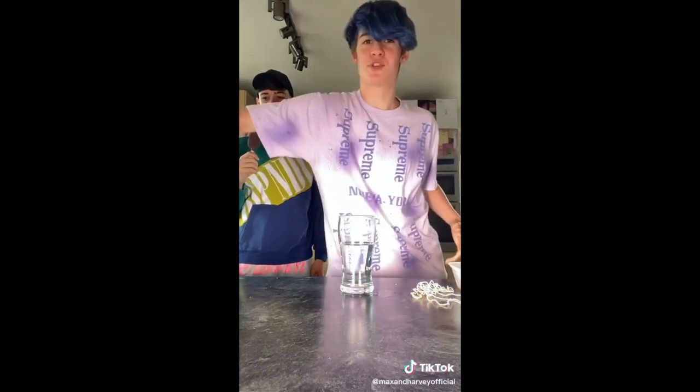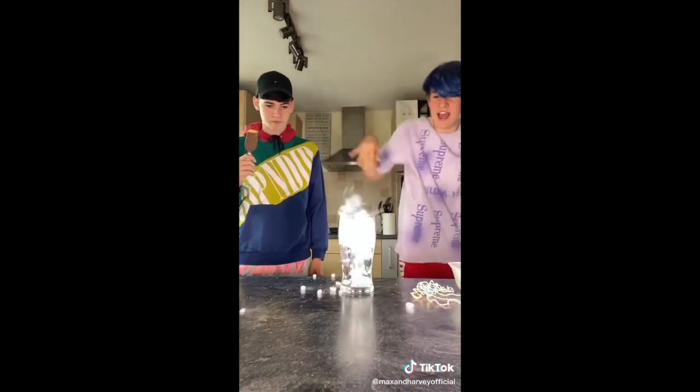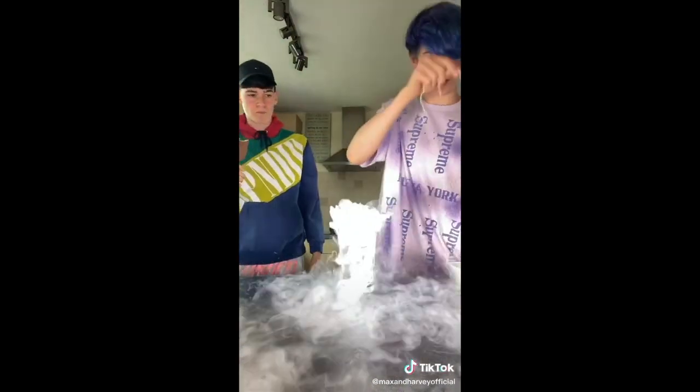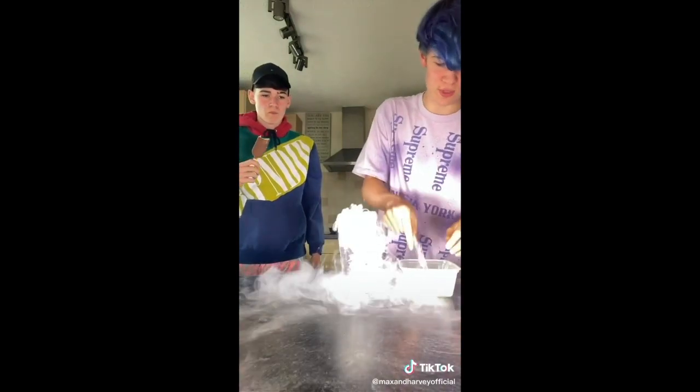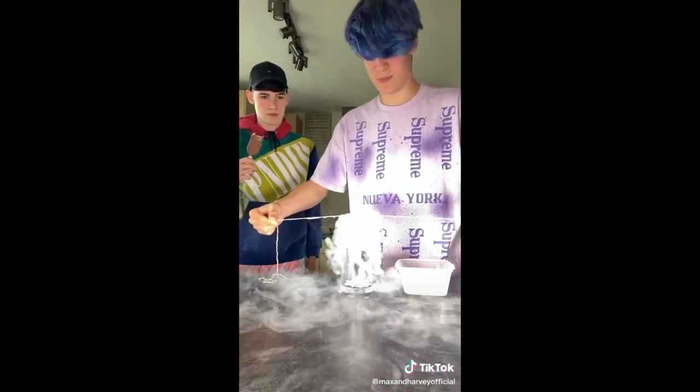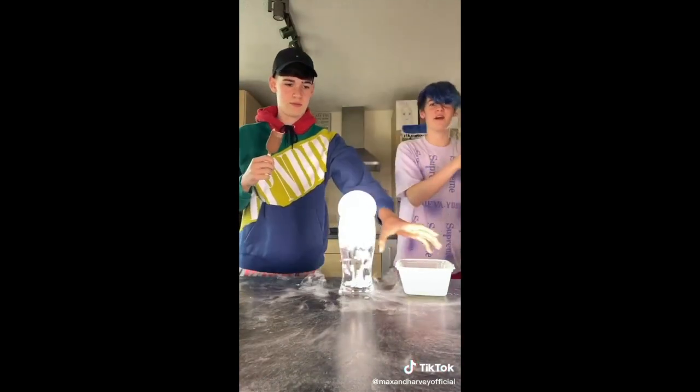I have an ice bottle. So what we're going to do is get some dry ice, put it in the glass. So now that's bubbling away. What we're going to do is take the string and put it into the soap water stuff. There we go. Nice. And then we're going to spread it out, and then just seal the top of the glass just like that. There we go.